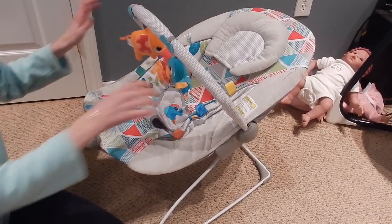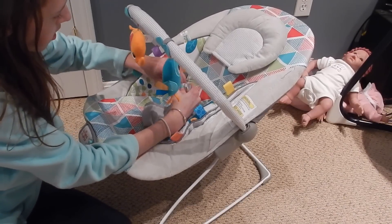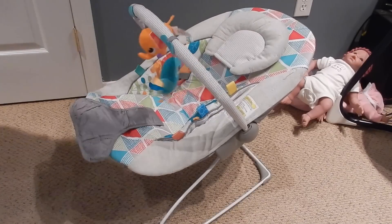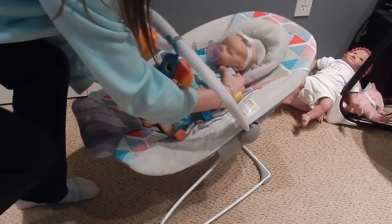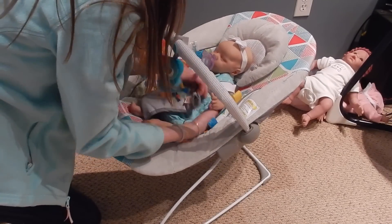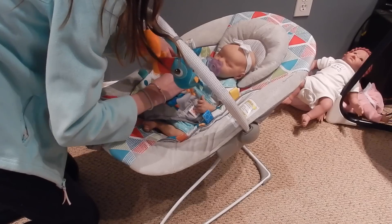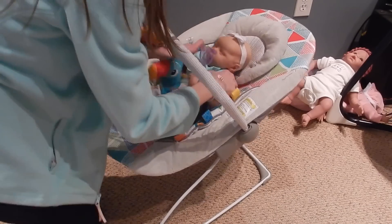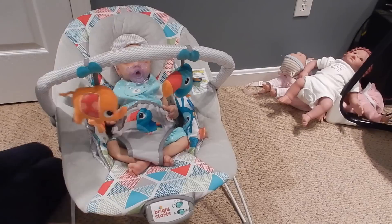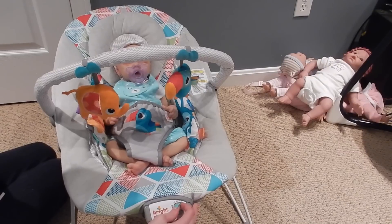Now that we're all set up, I'm gonna grab a baby and put them in here. I'm gonna grab Raylan and see how she looks — she's a newborn size baby. I'd say the head thing is a little bit too small and this is a little too big. She is a sleeping baby. That's cute! Let's turn on the vibrating now — it bounces. I wonder if I can change the song.